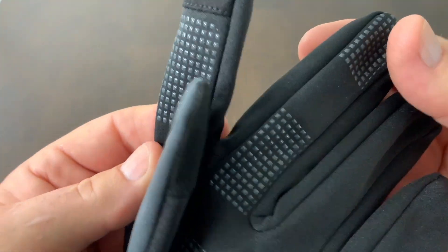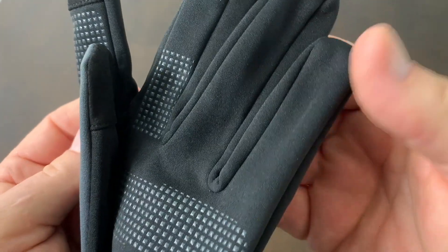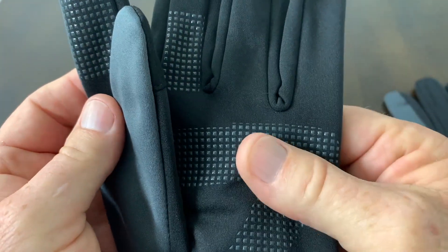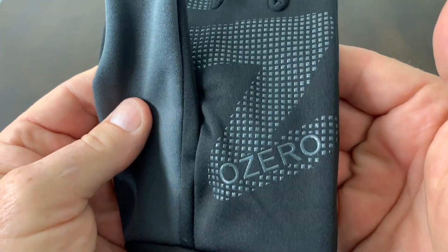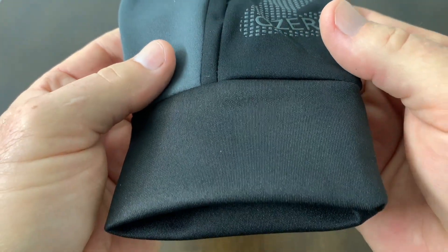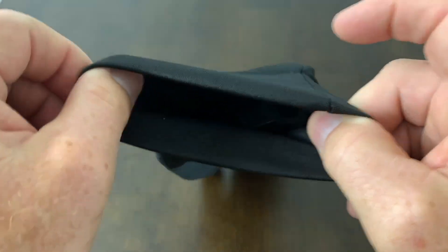The other cool thing I like is they have silicone grip pads on the palm and also the fingers, and this will give you extra grip if you're driving or cycling. I like to use these when I ride my bike and it's cold, and it's very helpful to me.